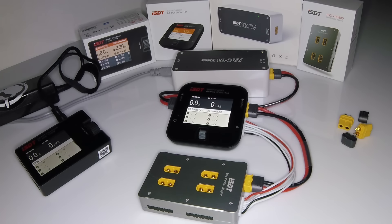We're mainly going to focus on the differences and on the new Q6, since that's what everyone wants to see — the SC608 has been out on the market for a while.